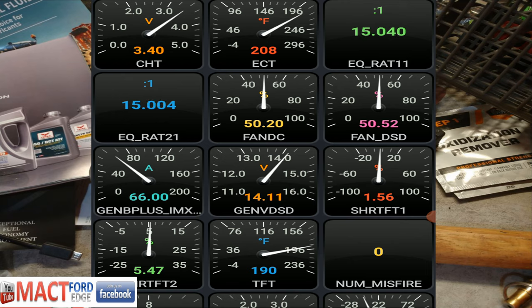Now you've got the Fan DSD — that's the desired — and then the Fan DC, that's the control. Basically what it's trying to do is optimize what your fans are going to be running at. As the temperature goes up for the ECT, so do the power requirements. Less airflow, more fan speed — that's pretty much how it's set up. Now I'm able to get moving a little bit, up to about 30 miles an hour, and you can see it's trying to drive down just a little bit.